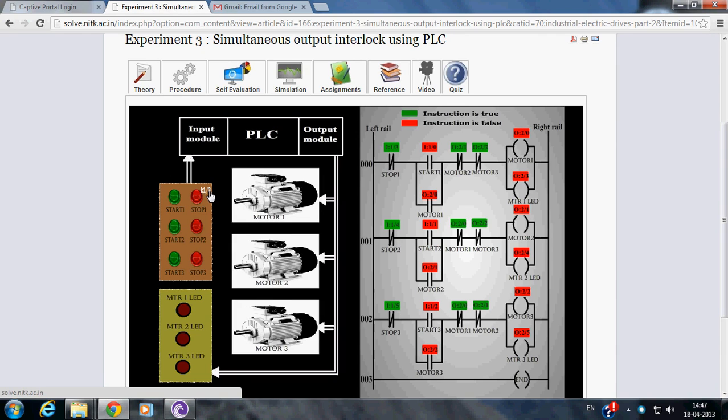The inputs to the PLC are 6 push-buttons, i.e. Start 1 to Start 3 and Stop 1 to Stop 3. The outputs from the PLC are 3 motors, i.e. Motor 1 to Motor 3, and another 3 LEDs.